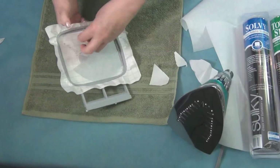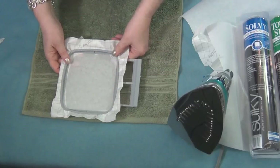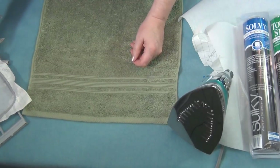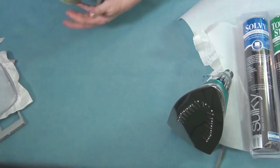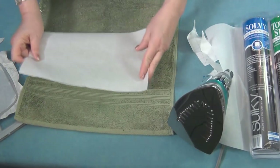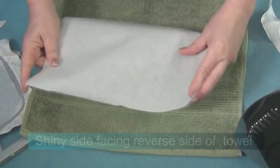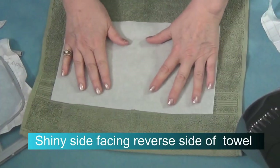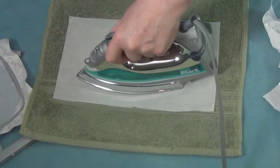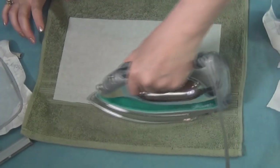Now it exposes the stickiness, and that way we don't have to hoop a towel or blanket, which can be very cumbersome to do. Now, to do away with the problem of pulled loops on the towel, I'm going to take the stabilizer called Totally Stable. Remember — slick sticks. So the slick, shiny side is going to go against the towel on the wrong side, and I'm going to press that in position with a hot iron. Lift and press, lift and press — make sure it's ironed completely down.